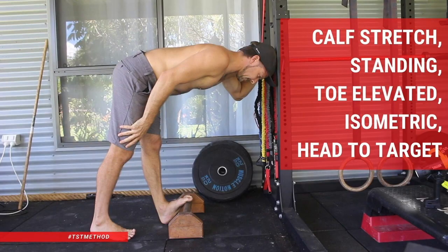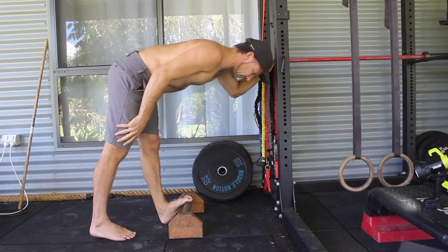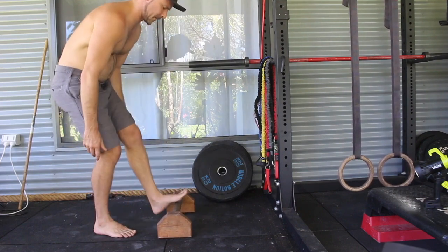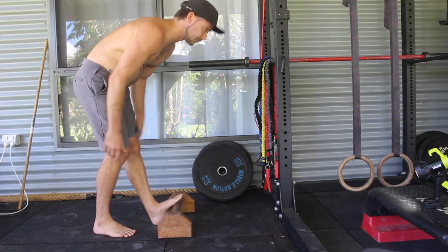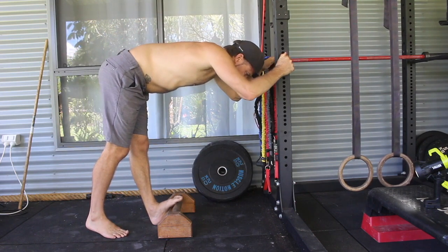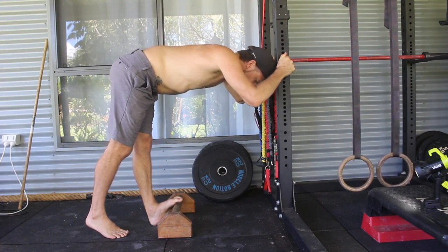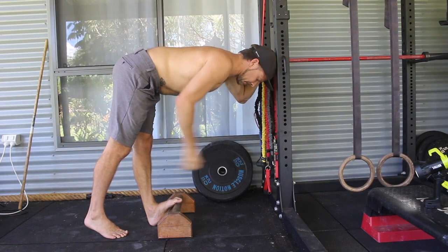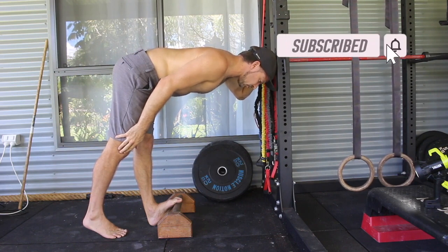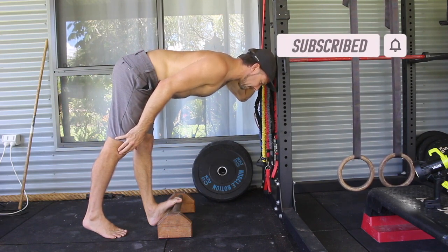We can also do calf stretches — it's not just calf raises. What I like about calf raises is the ability to strengthen and stretch the calf at the same time, making it a great way to work on strength, flexibility, and stability in the ankle. We could also do a standing calf stretch where we elevate the ball of the foot on a small incline to get ankle dorsiflexion, then hinge at the hips as if doing a split stance good morning. It's good to have a target to aim for — leaning forward and touching your head to a wall or an upright in the squat rack.